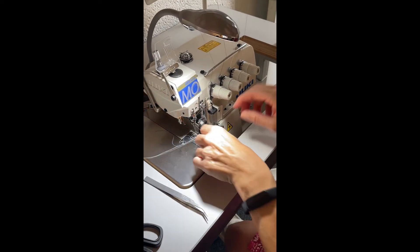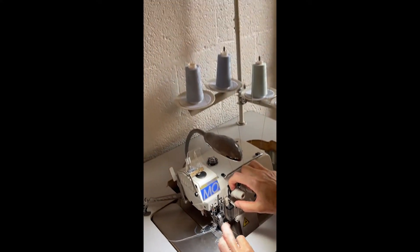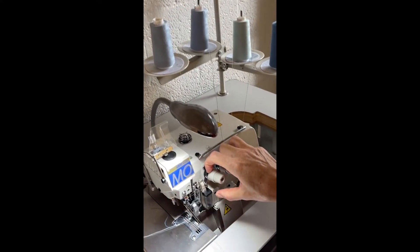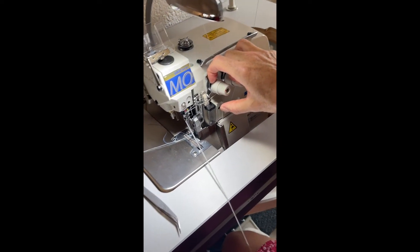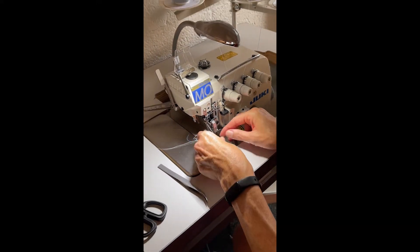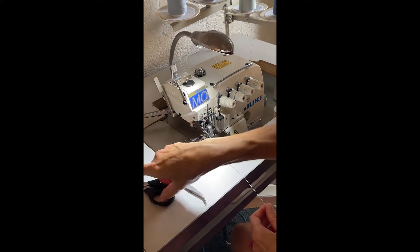Now I'm going to pull the tops through, releasing the tension. Here come my knots — they're going to go through the path. There they go. Now all I have to do is thread the needles.